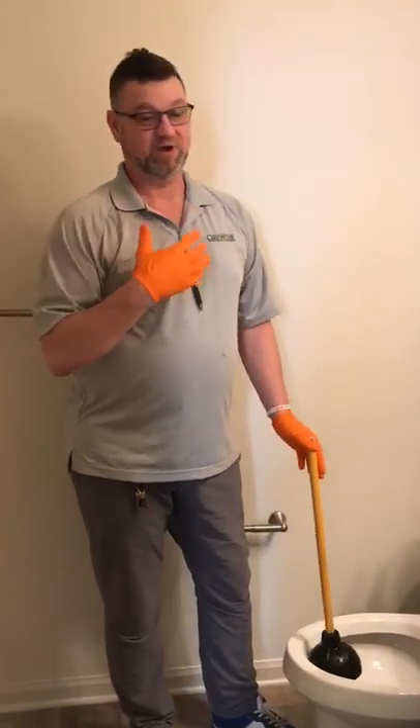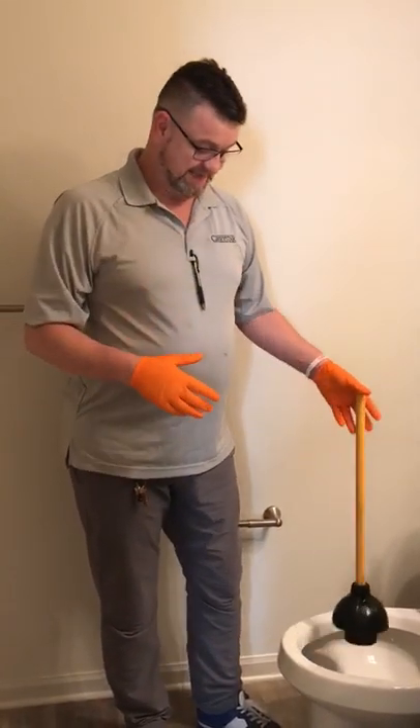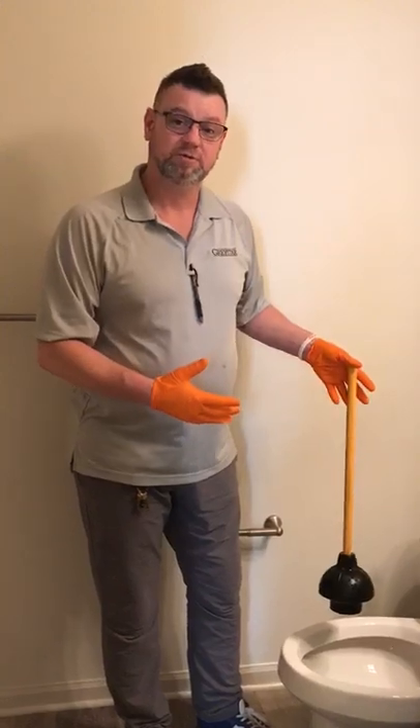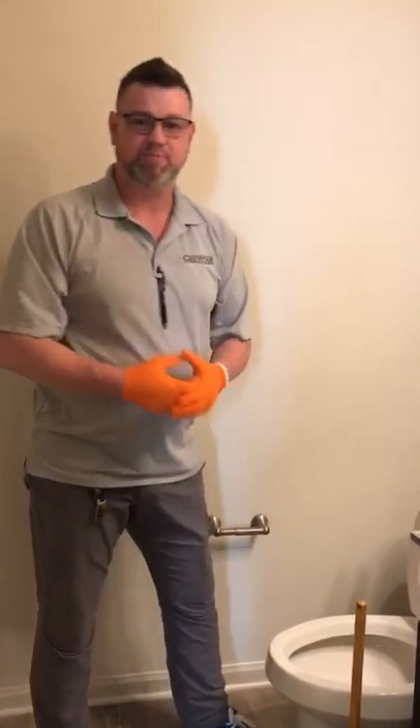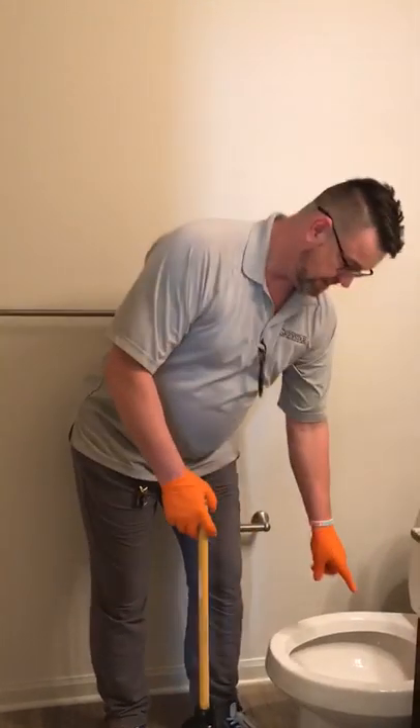One of my go-to things — one of my favorites — is if you don't have a plunger and the debris is not backed all the way up to the top, you can take a gallon of water in a small bucket and pour it in. At that point, it will flush the commode by itself. That's only if you've tried steps one, two, and three and you still have debris in the commode.